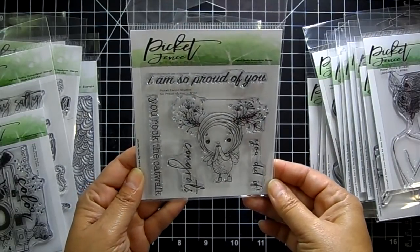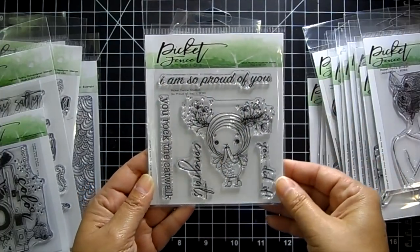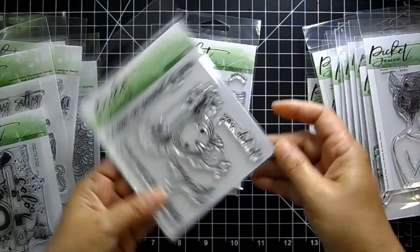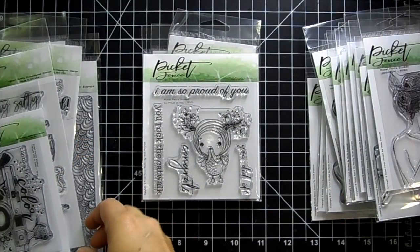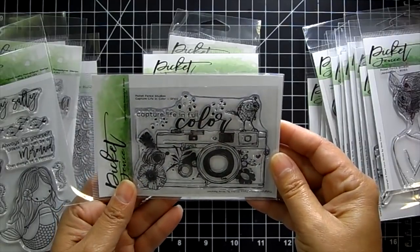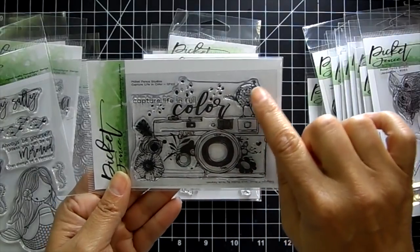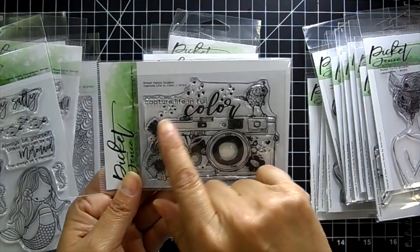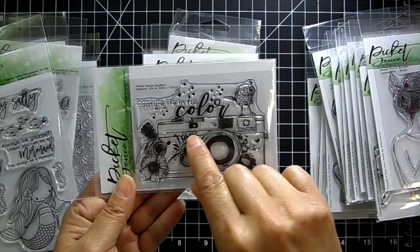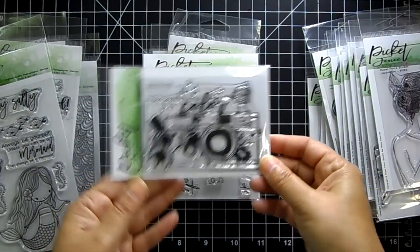This one is called So Proud of You with sentiments 'I'm so proud of you,' 'You rocked the catwalk,' 'Congrats,' and 'You did it.' There's also a really pretty camera stamp with some flowers and a little bird on top — 'Capture Life in Full Color.' And another sentiment: 'That's a smile right there — love and free.' Really pretty.